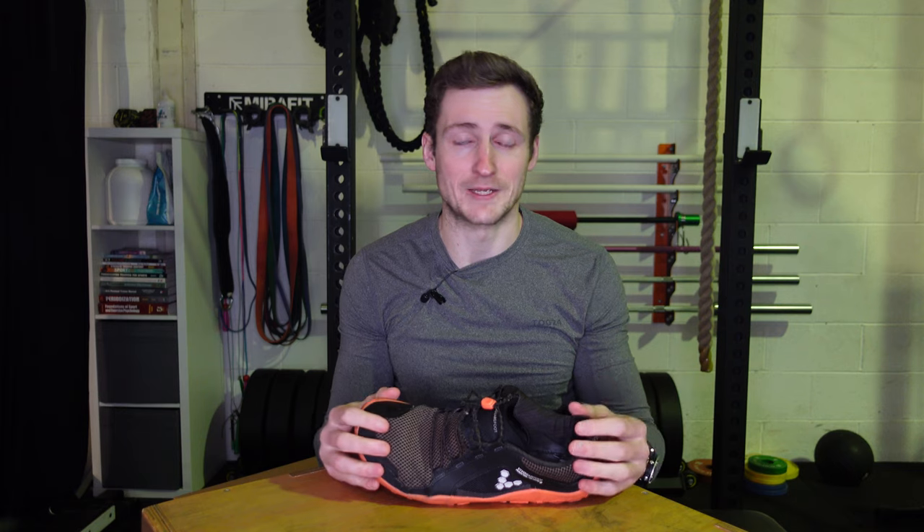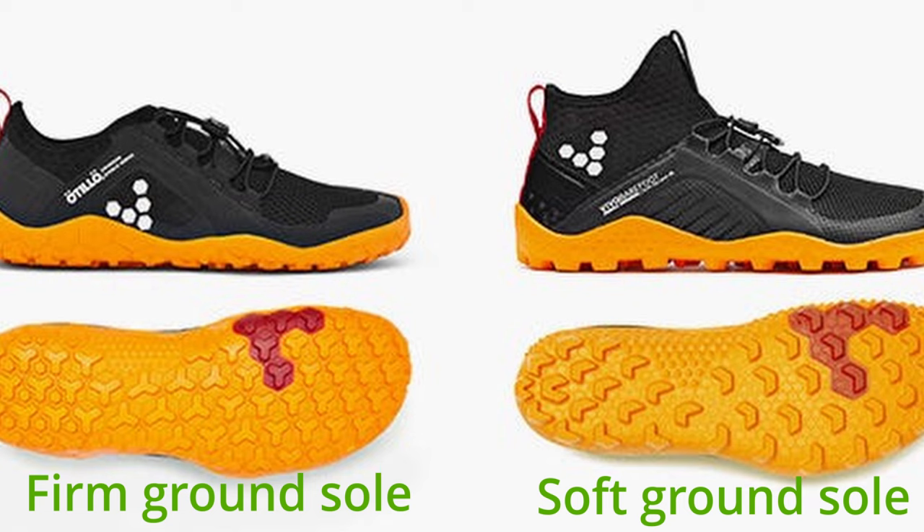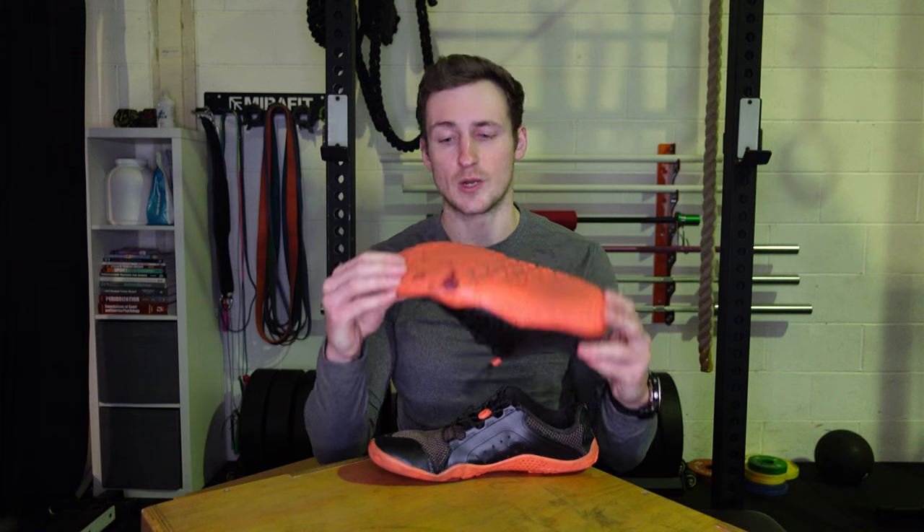The soft ground versions with bigger lugs would obviously be better for really wet and muddy terrain, but everything else these can handle really well. I can happily wear them in the gym, on various walks, different terrains, camping, running, and around town — the soles stand up pretty well.